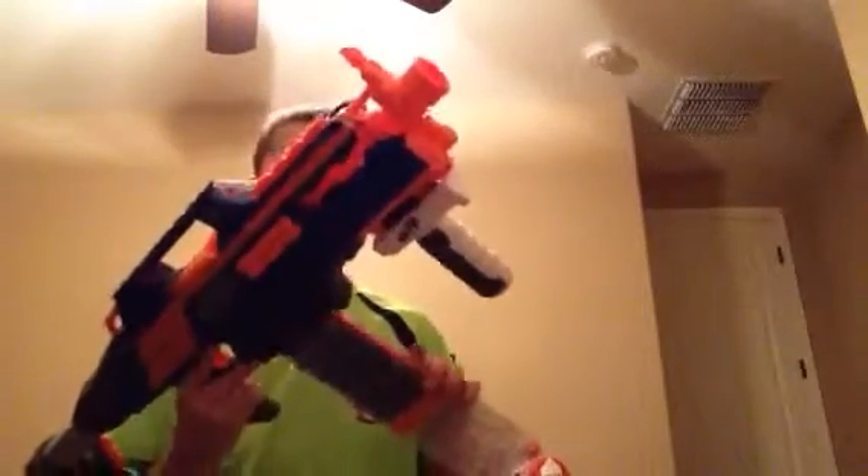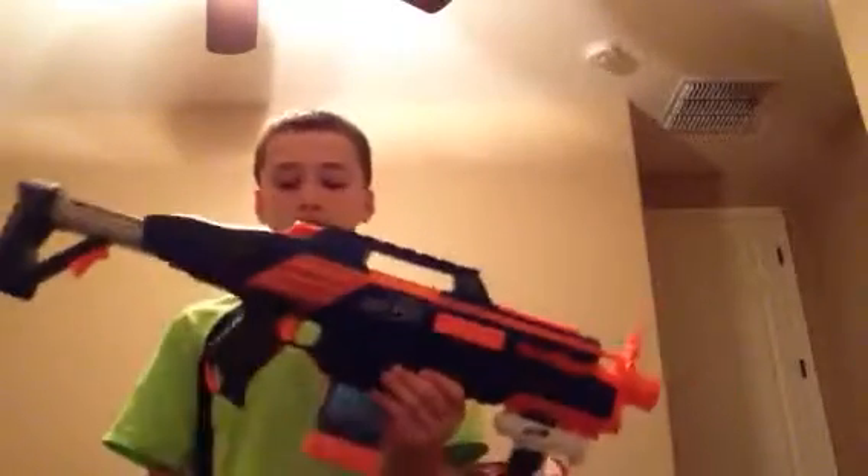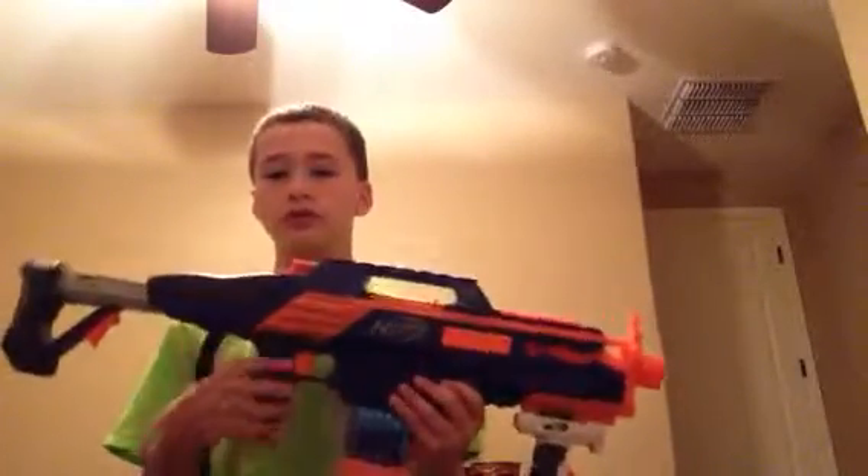It has a mag release down here. It also came with two clear mags and 36 bullets, which is a pretty good deal. I got this weapon for $35, which is a little much. But with two mags and 36 bullets, that's pretty good. I bought another 36-bullet pack, so I generally got a lot of bullets.